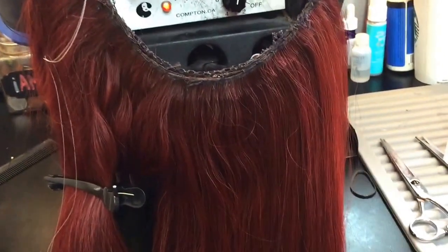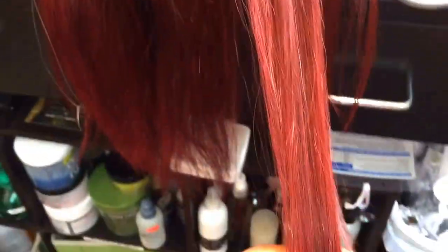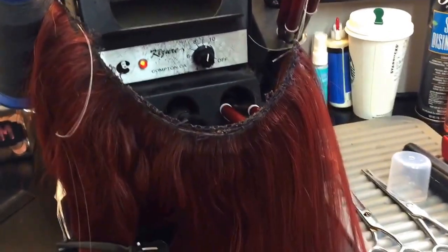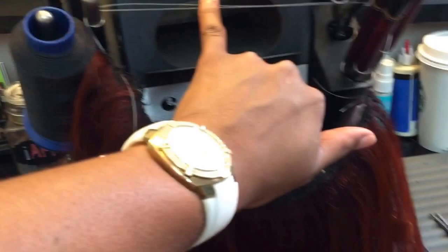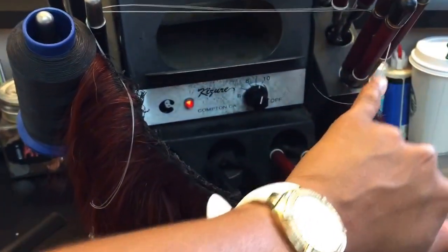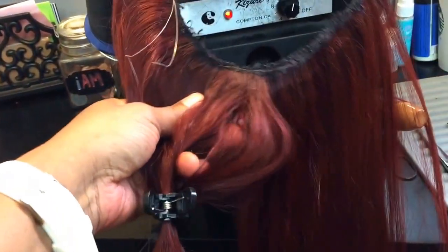Hey y'all, this is Shanae with SBS Hair Studios. Right at this moment, I'm flat ironing a halo piece that was created — one of my good clients and colleagues has requested to have the wire added on so that she can have a unit, which I consider a halo.